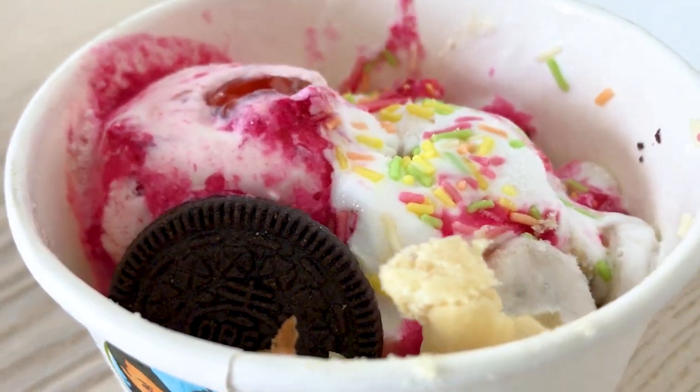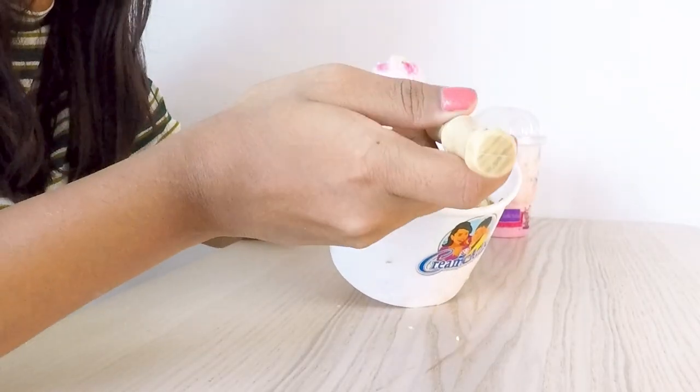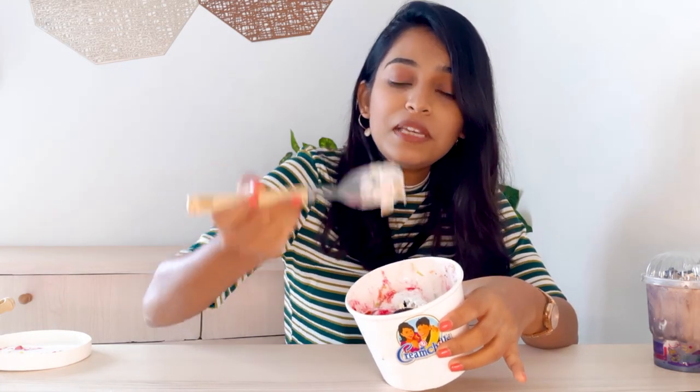Inside I feel like there are Oreos — I can see the black color. It's an interesting texture — the white part is actually vanilla ice cream along with banana flavor, and inside are Oreos, which is why it is called Crunchy Munchy. There is also a white biscuit. The pink one is vanilla ice cream with strawberry crush and syrup — also very nice. There are colorful sprinkles and banana pieces inside, which is the reason I tasted the banana flavor.